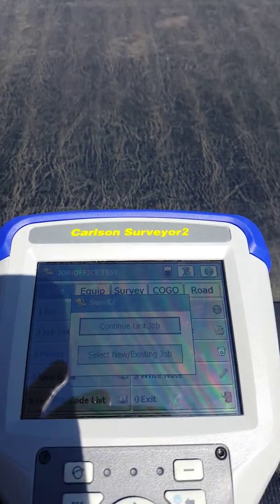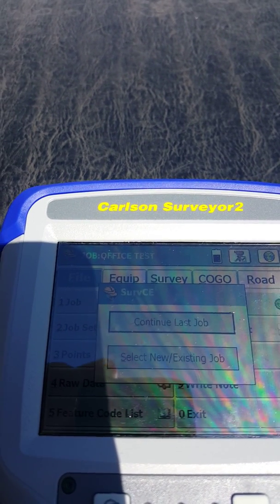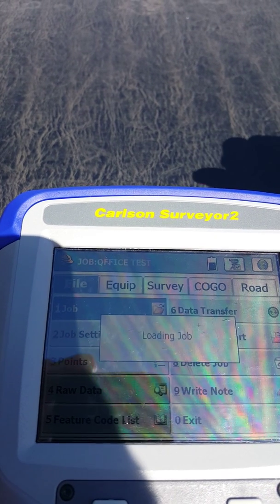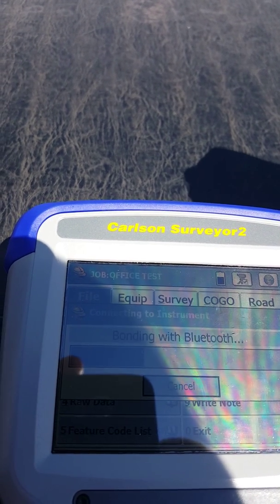I just got this data collector Friday and we are trying to get it set up to work with our GR5s. I'm going to continue with the last job and connect to the last Bluetooth device.